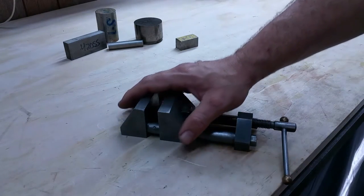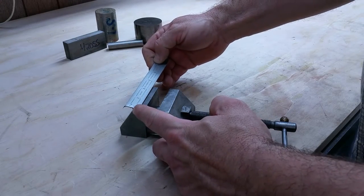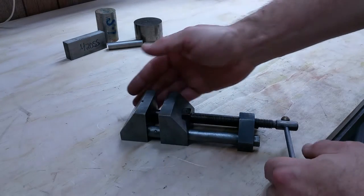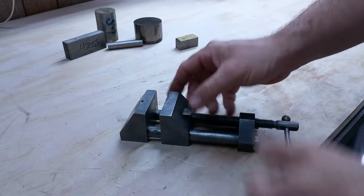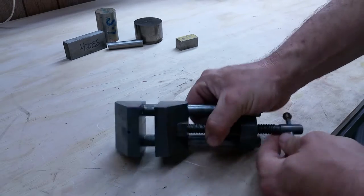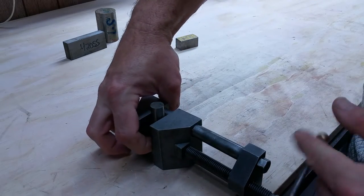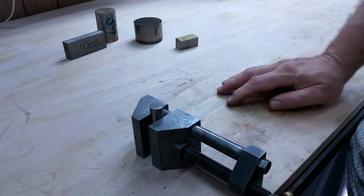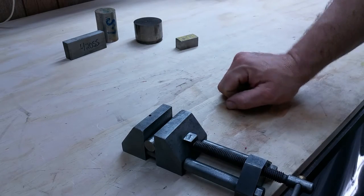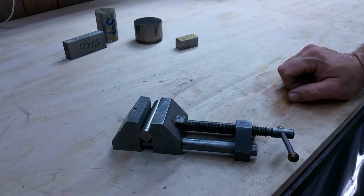Here in front of us now we have this little baby machinist vise. It is about two and a half inches jaw width. I like this vise because it is ground and flat and square on the sides. You can hold work in various orientations. You may have a rod that you want to drill on the end — you can hold it in the vise like that, or cross drill it. You can also put work in this vise and put it in a larger vise.